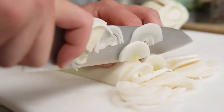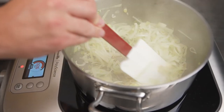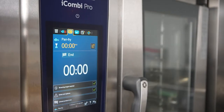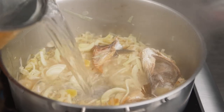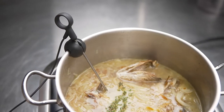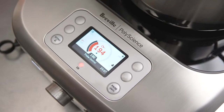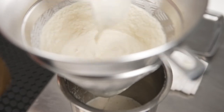Then I take the fennel, leek, garlic, and ginger, and start my base for the fumé by sweating it, then add in my white wine and water and the roasted bones. I let that come to the perfect temperature using the probe on the Control Freak with the exact amount of time that I want to set, and then that warns me when it's ready to go. So I blend it, strain it, and get it ready for plating.